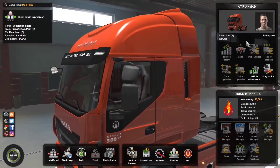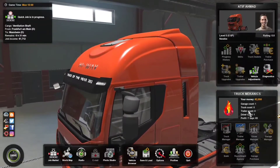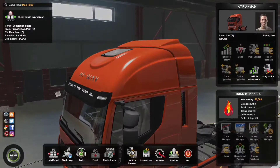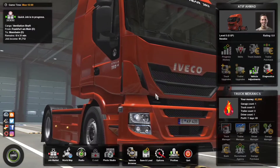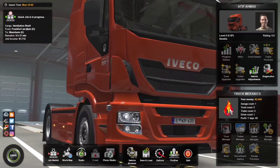I've made my profile, set up the picture — though it's not me — and I've selected my truck. My company's name is Truck Mechanics, kind of a different name. And I've got the logo for my company as well, so I've set up my profile.